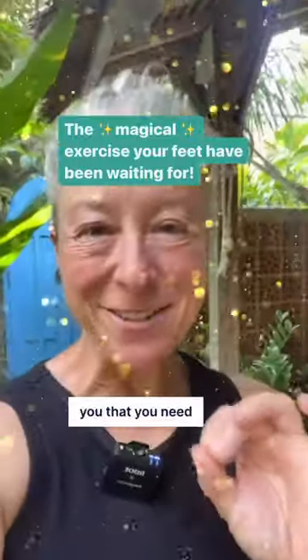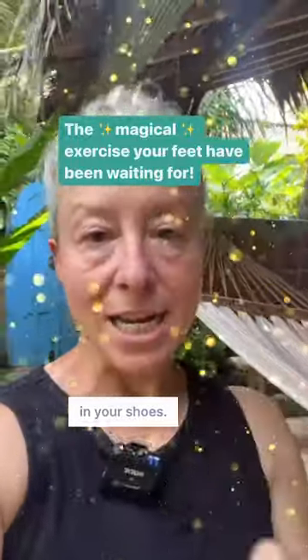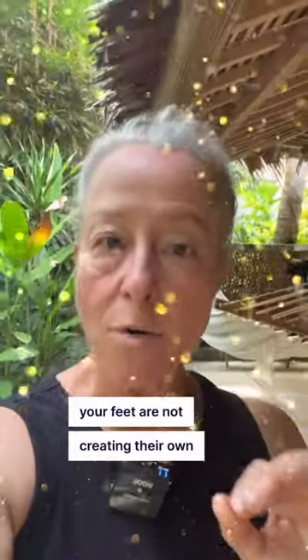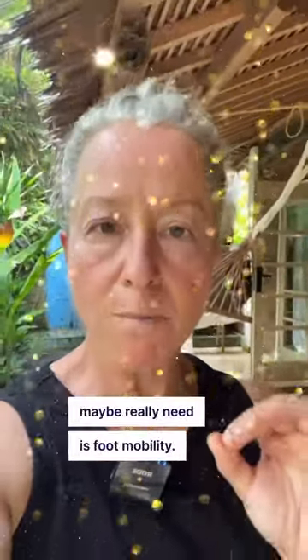It's possible that someone has told you that you need to have arch support in your shoes, and I'm here to tell you that's probably not true. Our feet have great arches. If you need arch support, it's probably because your feet are not creating their own arches the way they need to be, and so what you maybe really need is foot mobility.